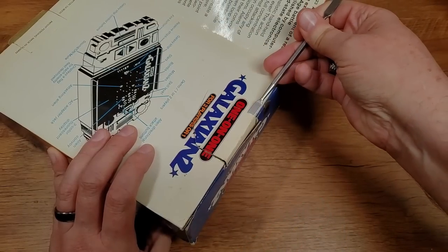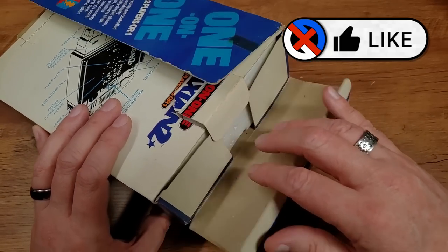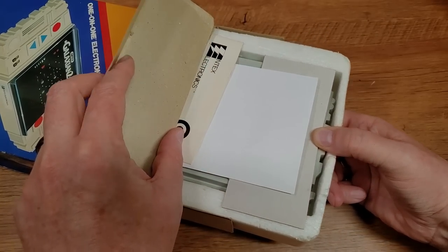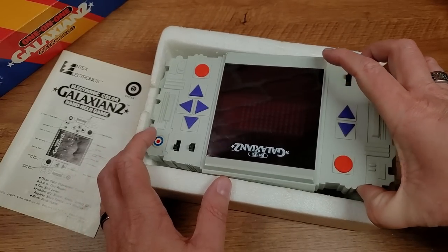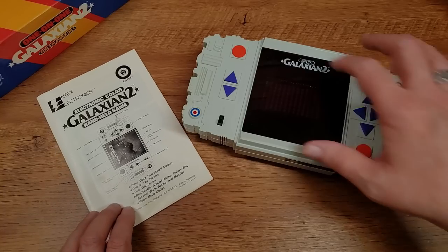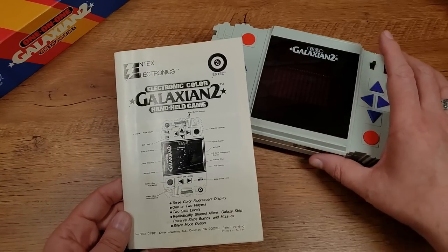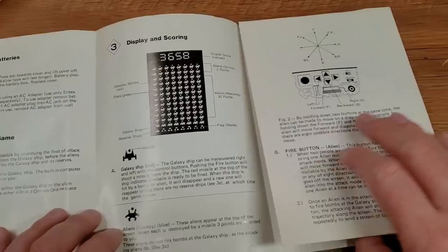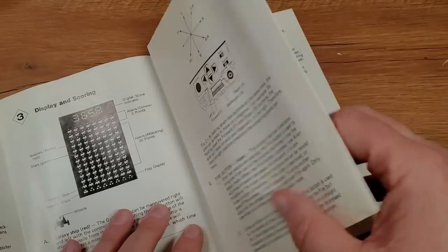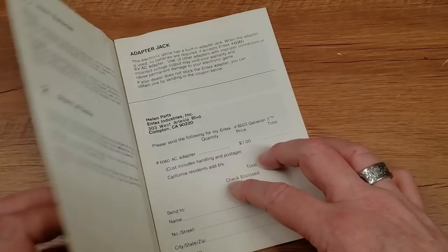It kind of looks like a spaceship. Once we get it unpacked, we have the cool, almost Battlestar Galactica or Millennium Falcon looking unit. And then we have the manual — a big foldout deal with many, many pages covering how to insert the batteries, a map of the screen, and all the strategy of the game. You could just keep unfurling it — there are pages upon pages plus warranty information. Why do you need all this for a game that's basically as simple as Galaxian? Well, there's a lot more to this Galaxian 2 than meets the eye.